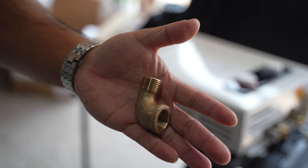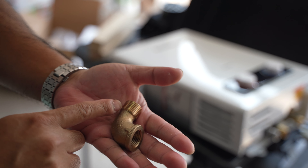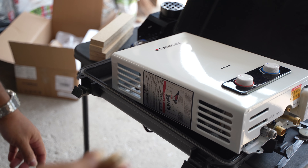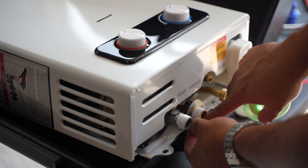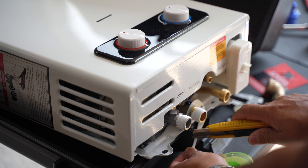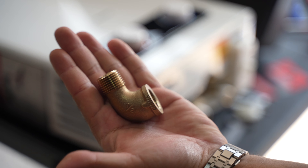So I got three of these 90-degree fittings — they're half-inch female to half-inch male. We're going to put 90-degree fittings on the heater and install them prior to securing the heater onto the box. I'm just putting on the Teflon tape. I know for the gas line it should be yellow — I'll use yellow. I think the white one works too. So now we're gonna put on these 90-degree fittings.